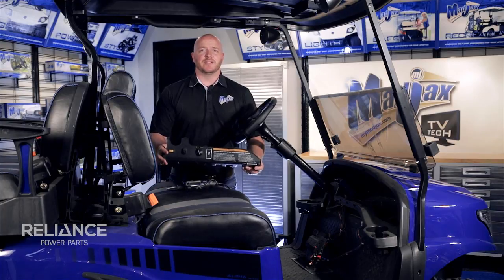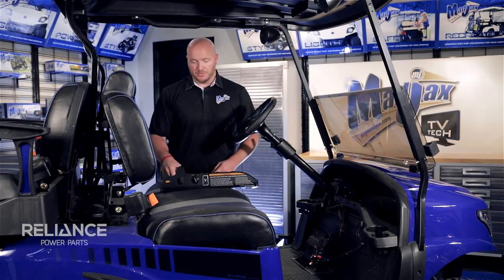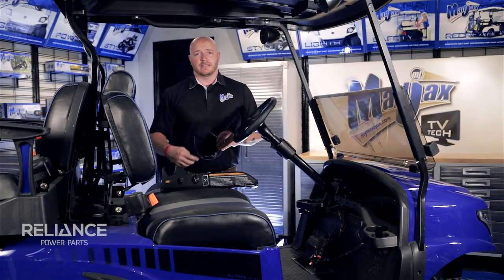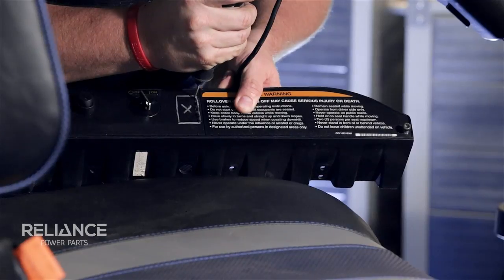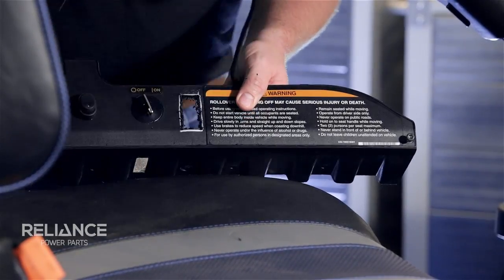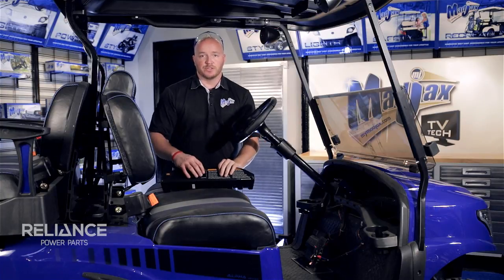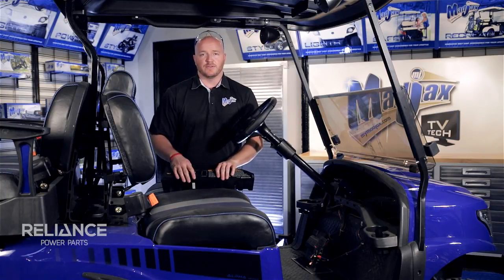We've removed our dash panel for video purposes only. We're ready to drill our hole out at this point. We're going to use our safety glasses and a cutting tool and go to the inside of our line. At this point we're going to use a razor knife and clean up the inside of our hole and check to see if our voltmeter fits.